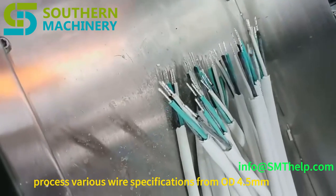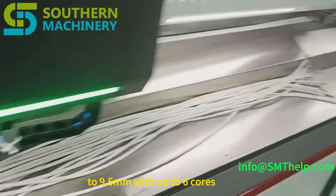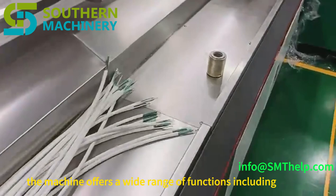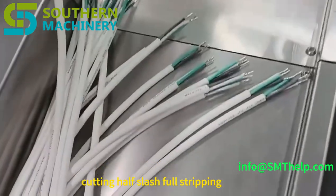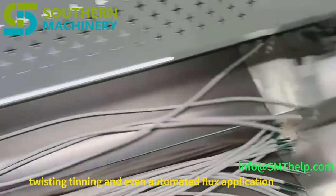Process various wire specifications, from OD 4.5 mm to 9.5 mm, with up to 6 cores. The machine offers a wide range of functions, including cutting, half and full stripping, twisting, tinning, and even automated flux application.